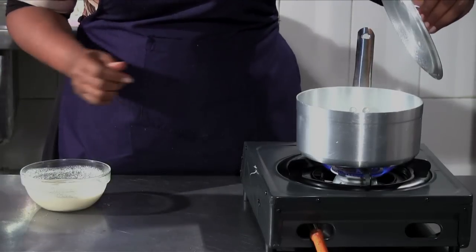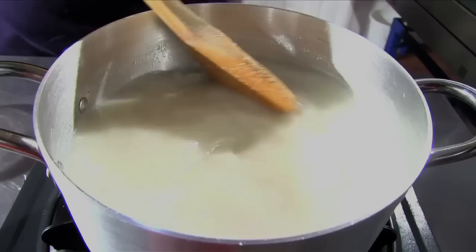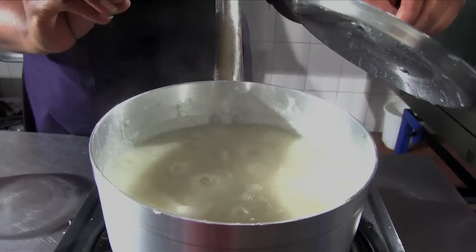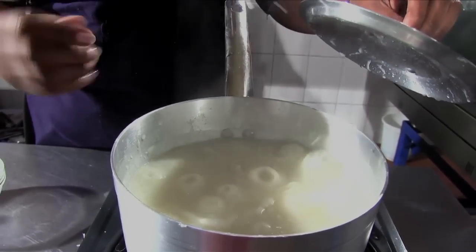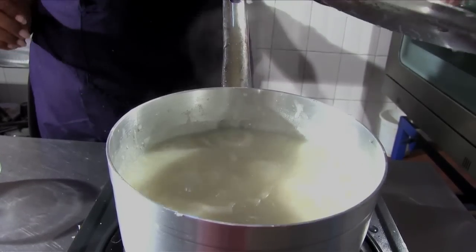My water is now boiling. I'll put in this mixture — this is just flour and water, remember. So this is the first process of the ugali. We let it cook like porridge. See, it's not too light and it's not too thick. We're going to let this boil for like five minutes.